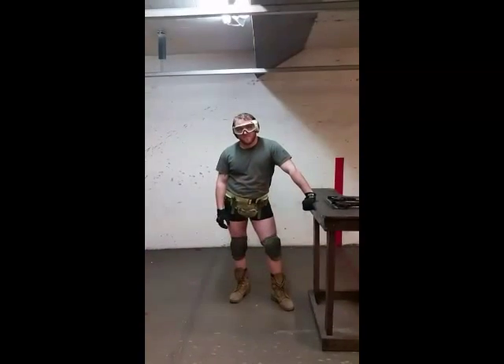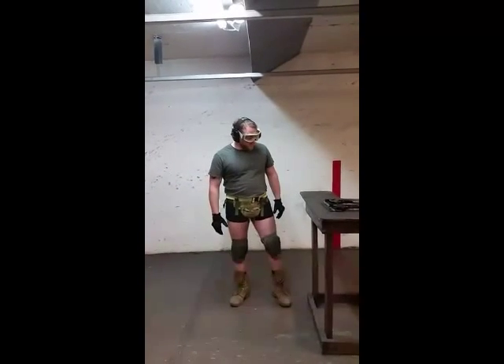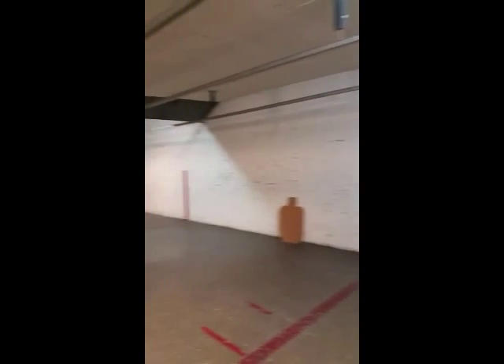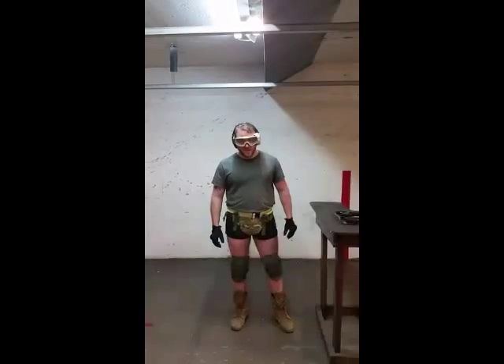Now that we have effectively established how insanely badass both these pistols are, let's head to the range and see what they can do. Always remember, whenever you're testing out a new toy or playing with a firearm in general, you need to make sure you're wearing the proper personal protective equipment. Today we'll be engaged with these targets — these are simulating persons and/or individuals trying to perpetrate communism on our prime country. It will not be tolerated.